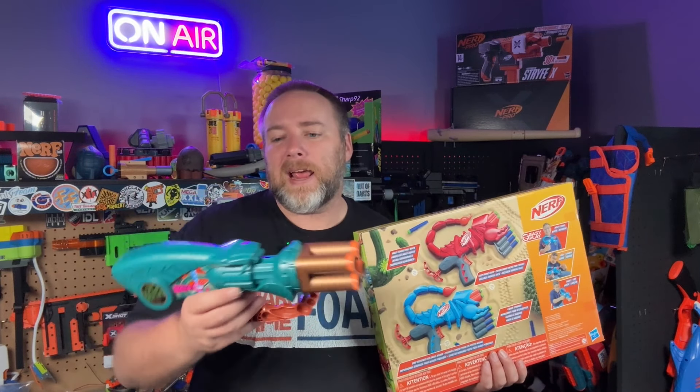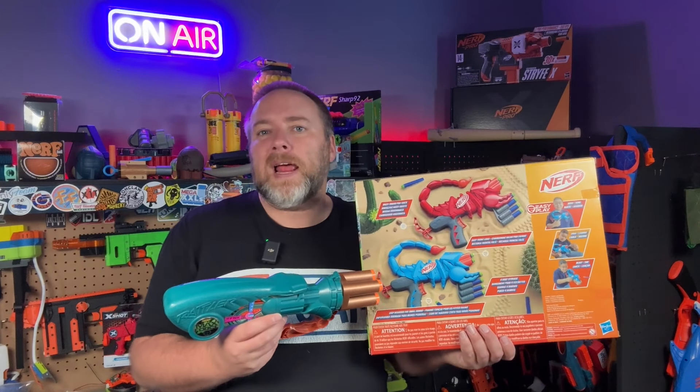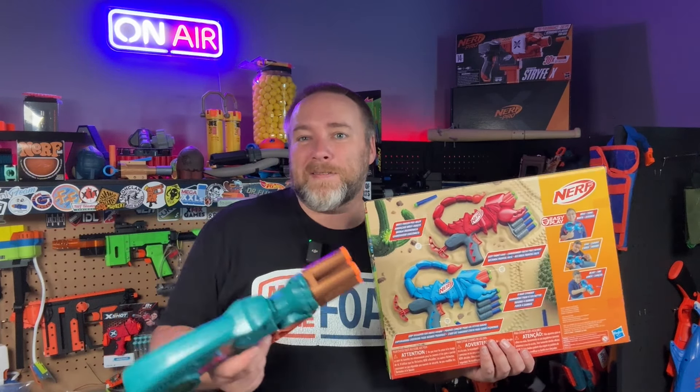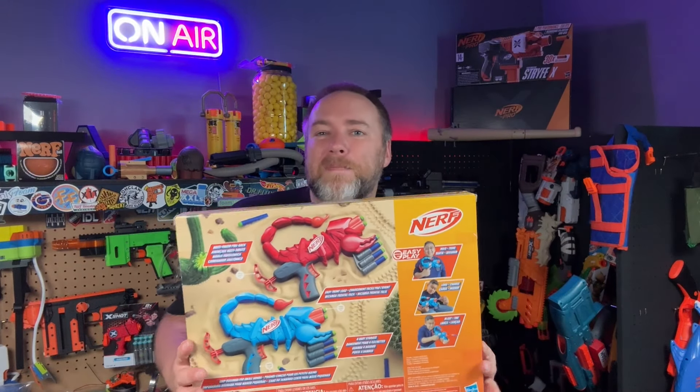This one used the tail — the scorpion actually fired from the tail. These look like they have a regular priming handle and fire out of the mouth, but I still really like the bodies and shells of these blasters. Let's open these up and take a little peek.